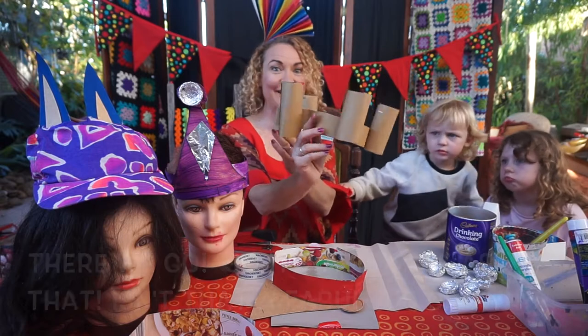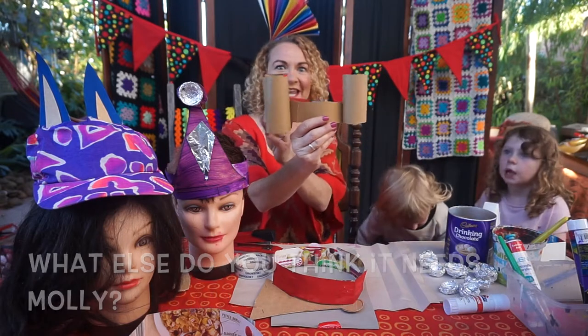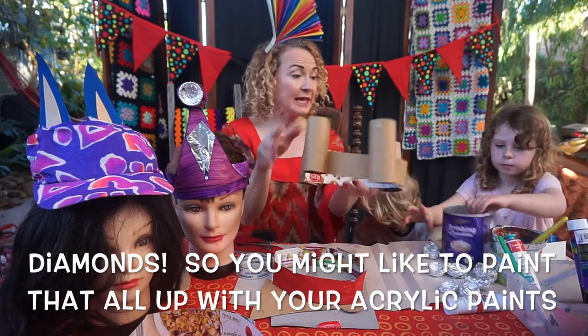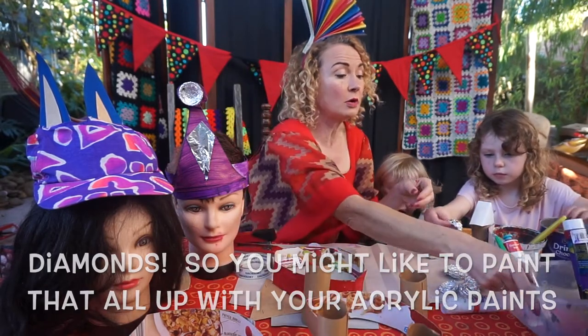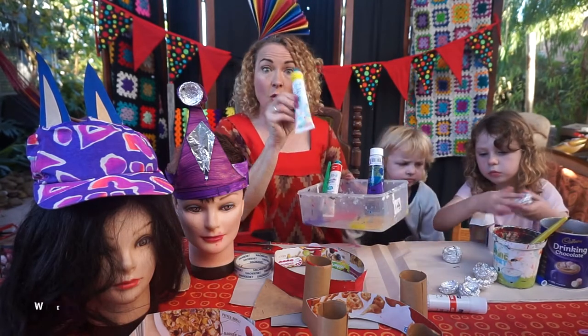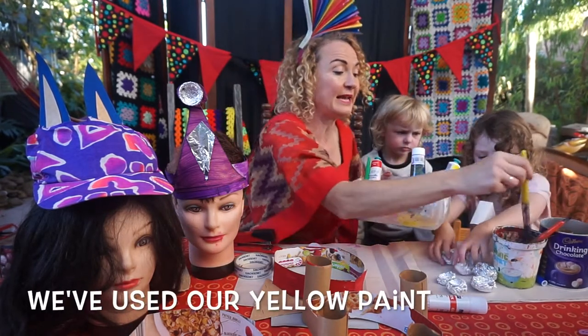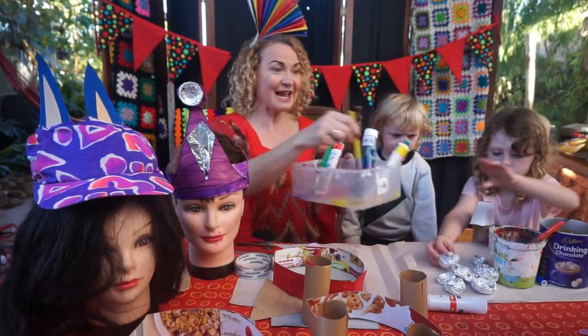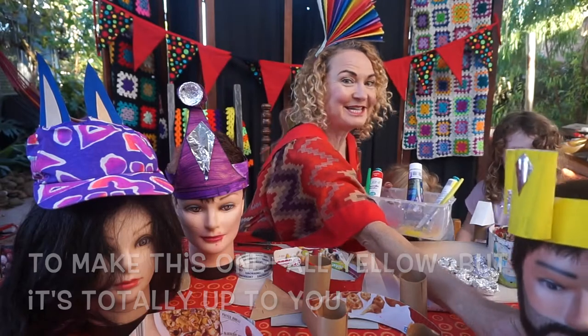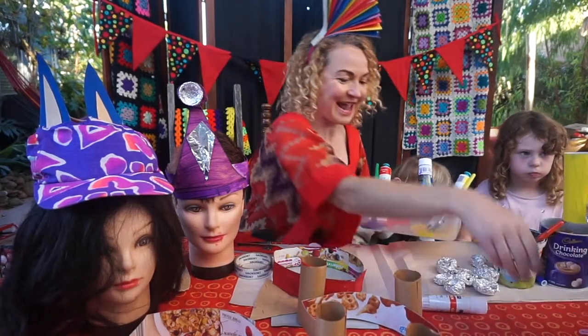Isn't that a fabulous crown? Molly says it needs diamonds. You might like to paint it all up with your acrylic paints. We've used yellow paint to make this one all yellow, but it's totally up to you.